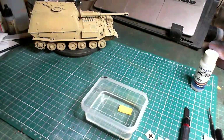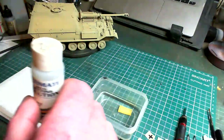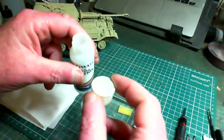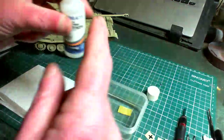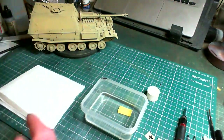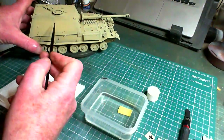Another thing we'll need is a piece of kitchen roll — we always seem to want some kitchen roll. Now, I find with the decal setting solution it's easy to tip it over and it's not cheap stuff. So just pour a little bit into the cap, then put the bottle away where you're not going to knock it over. I put it over there — I'm not going near it.